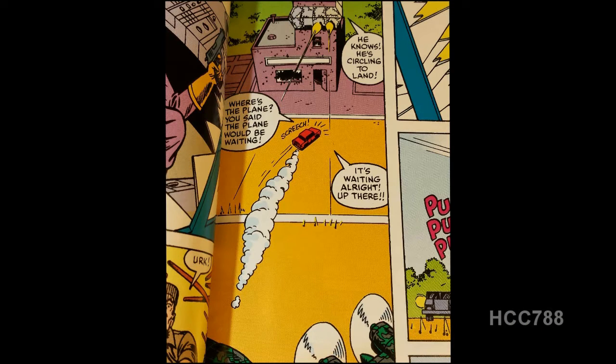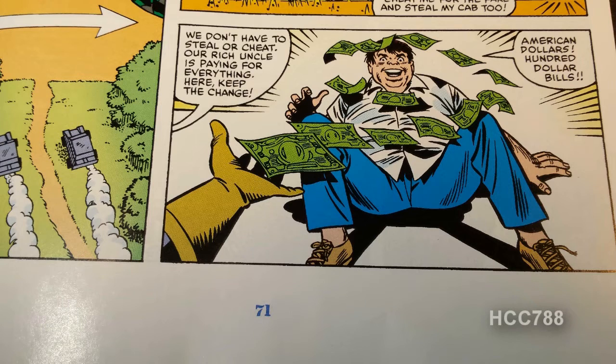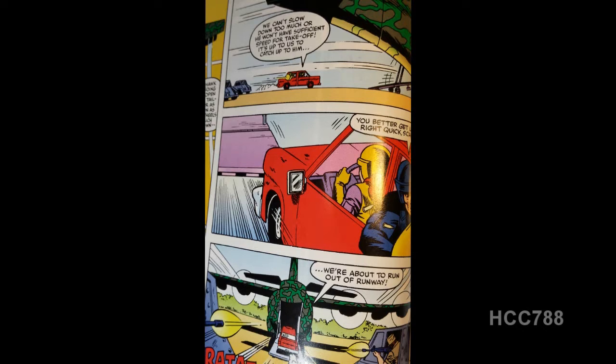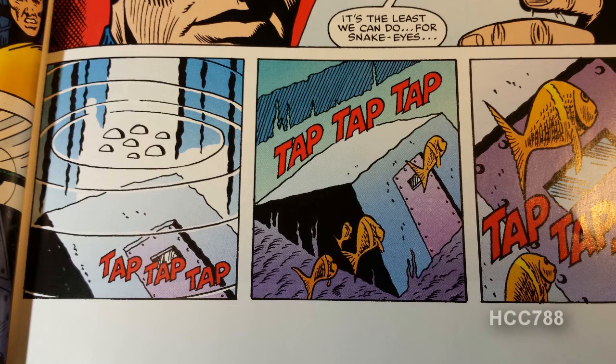The taxi cab arrives at the airfield, but a pair of armored cars are approaching and the airplane still hasn't had an opportunity to land. All the Joes climb into the taxi cab and kick the driver out, but they don't steal it — they buy it with a whole bunch of $100 bills. The taxi driver is happy and rich, but has to get back home on foot through a jungle filled with bandits. The plane touches down, lowers the back ramp, and the cab drives directly into the plane, which then takes off. Stalker will recover from his injuries, and the microdot is turned over to Hawk. But there's still that tapping sound coming from the bunker sunken under the river, so the reader has to assume that maybe Snake Eyes, Quinn, and Dr. Venom are still alive.